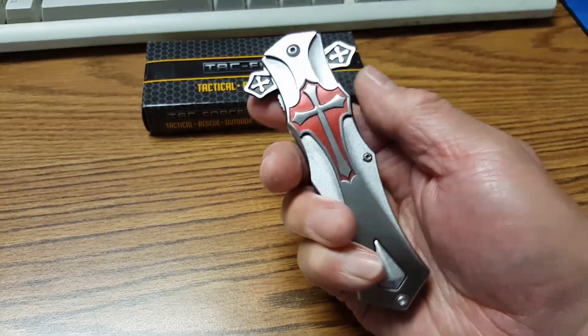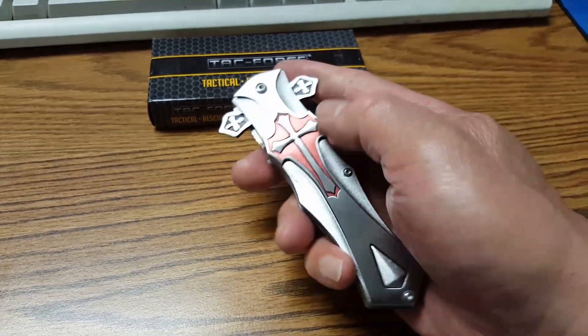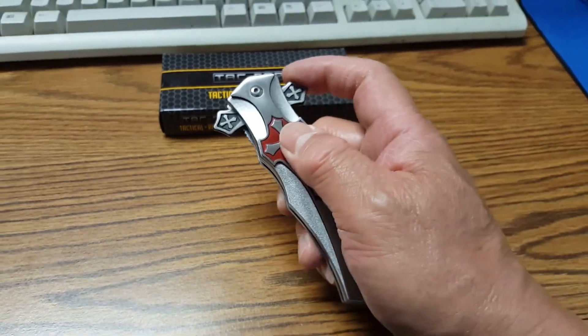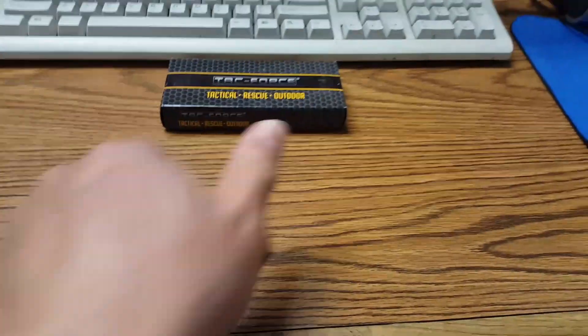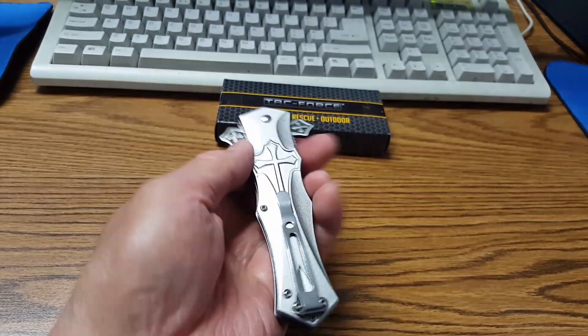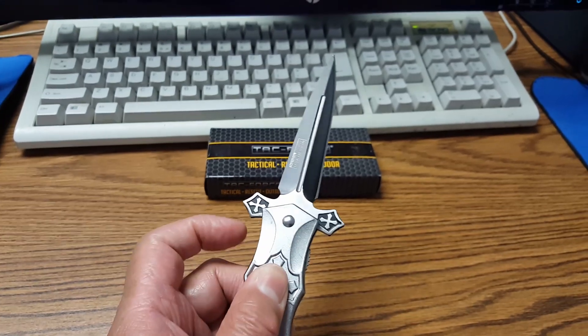How do you know which side to press to deploy the knife? If you're right-handed, always make sure the red cross is facing you and press this. If you're left-handed, make sure the silver cross is facing you and press this. There you go.